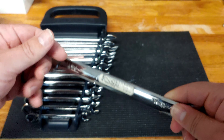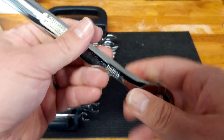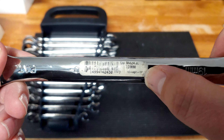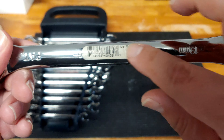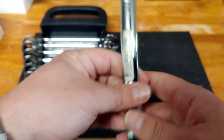Flip it over — and can you believe it? The price tag from Sears is still on there. I'll flip it over again so you can see it. The 19mm has a date of April 18th, 2007, with the number 4-2-4-3-0. I'm not going to take that off for now — it is covering up the part number that's engraved on it.